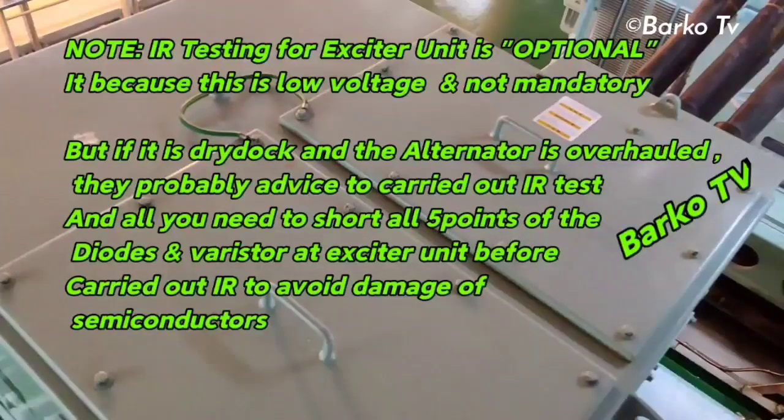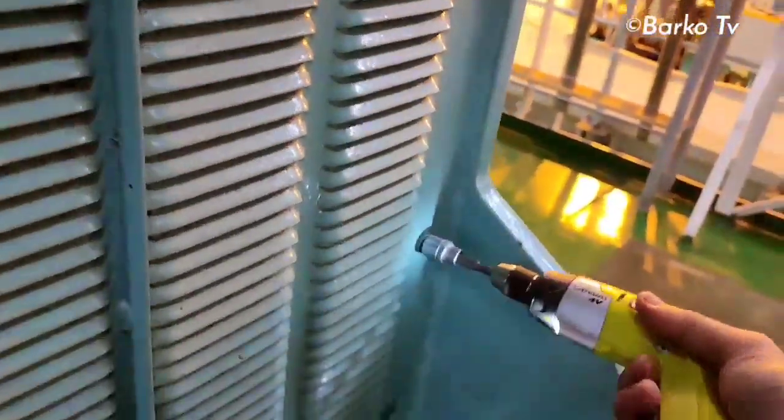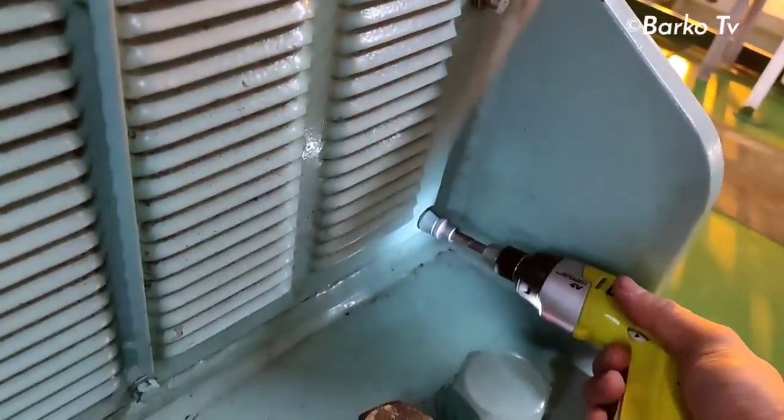It is optional because this is low voltage and not mandatory. However, if it is in dry dock and the alternator is overhauled, they will probably advise carrying out the IR test. All you need to do is short the five points that I will show you in this video. The diode, baristor, and exciter unit must be shorted or jumpered with an alligator clip to avoid damage to the semiconductors. We need to open this cover on the alternator to access the exciter rotor.